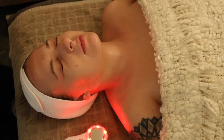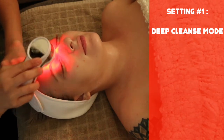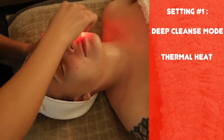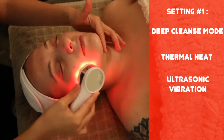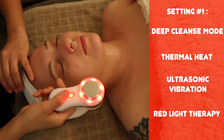There are six settings. My Skin Buddy always starts on deep cleanse mode. This setting uses all four technologies: thermal heat therapy to help emulsify dirt and open up pores, positive ions to pull out impurities, ultrasonic vibration to break up dead skin cells, and red light therapy to promote more oxygen to the skin to prep it for the next steps.